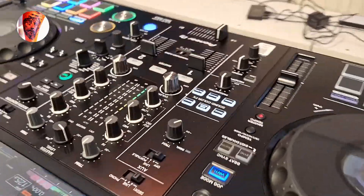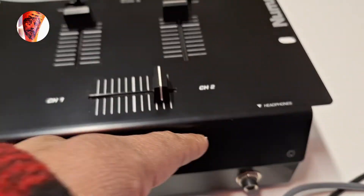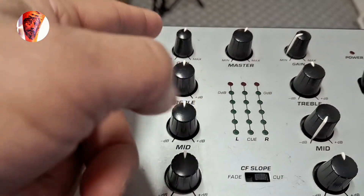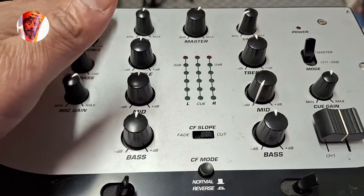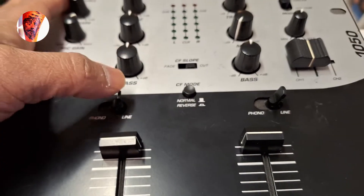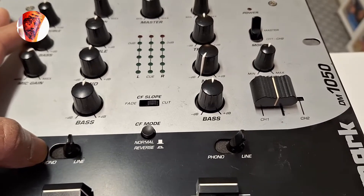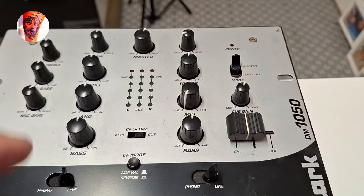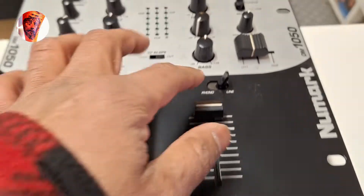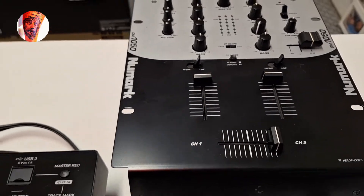Let's look at the old mixer so everybody can understand. You have a headphone here. You can see this is for the mic — bass, mid, triple, and gain. You have a master with just a little display, phono and line for the turntable. You have a master here, upfaders, and a crossfader. Channel 1 and channel 2 are for the headphones.